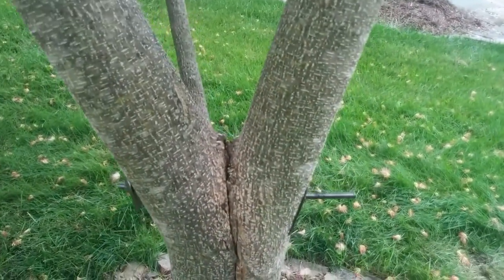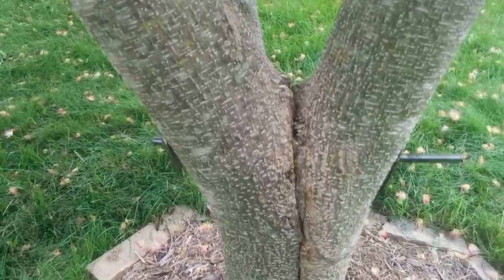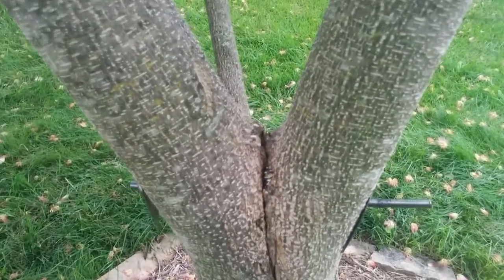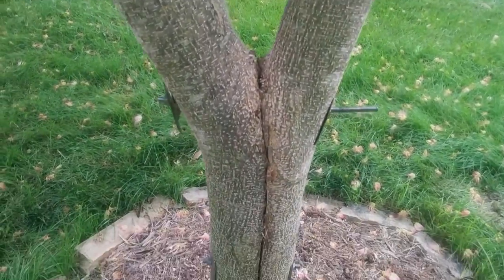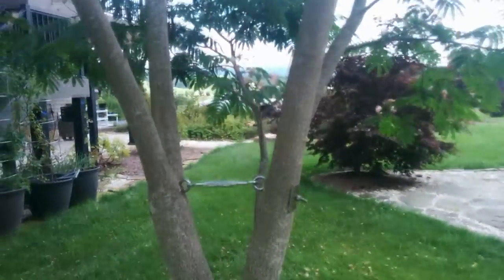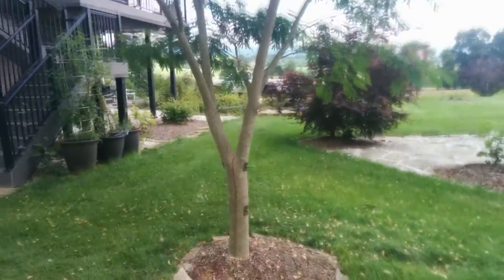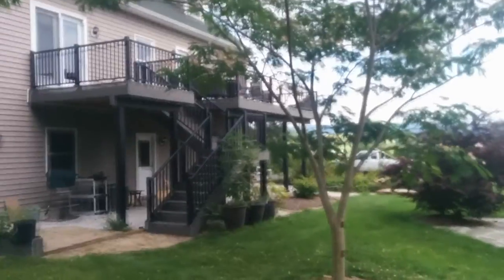And I'm going to continue tightening it up a little bit every day. I'm going to treat it with a fungicide a couple of times before I paint it with that black tar stuff. So all in all, Brad, I thank you for giving me the inspiration to save my tree.